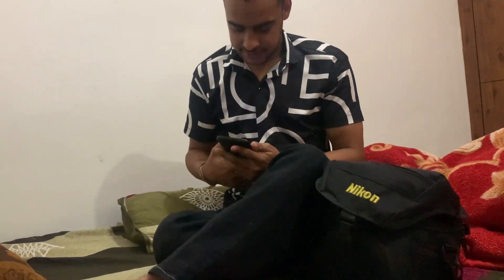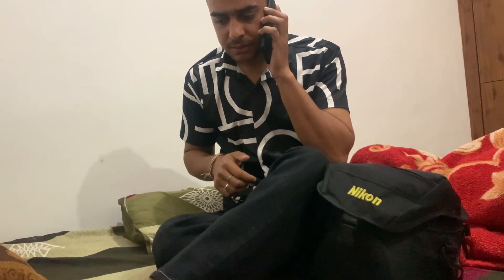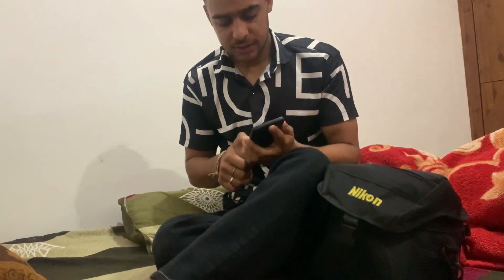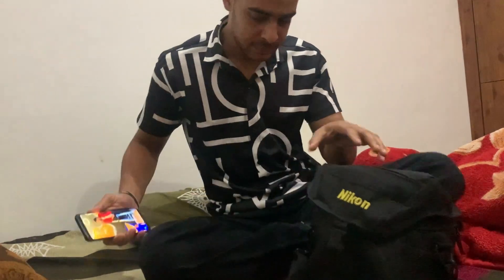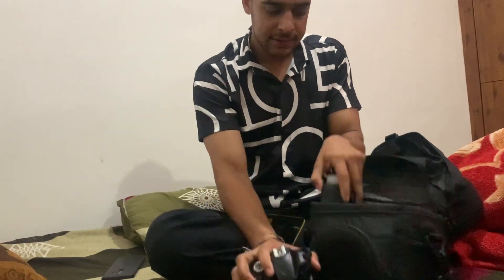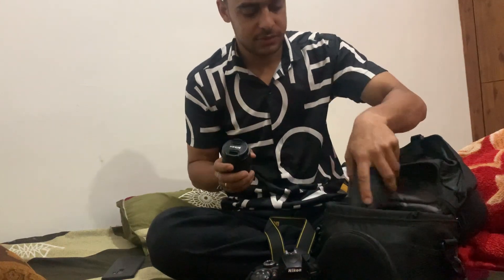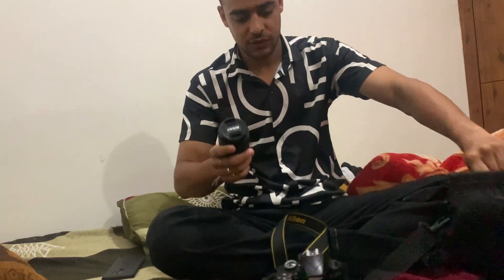Guys, the phone is coming. It is so easy. Let me show you. So, that's our camera. That's the lens. That's the small lens.